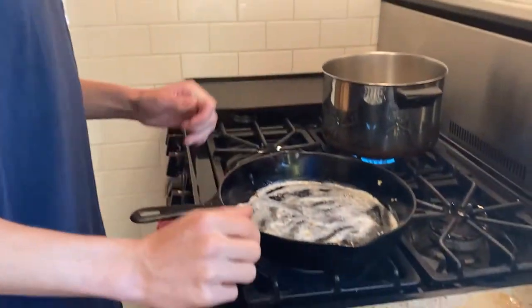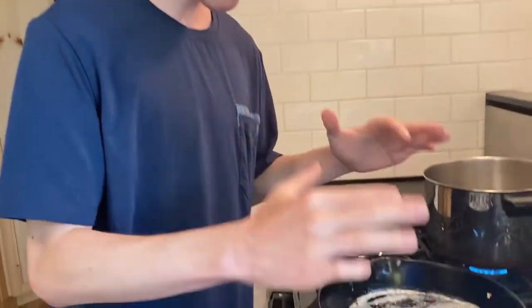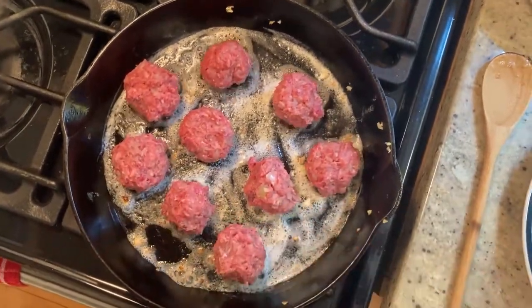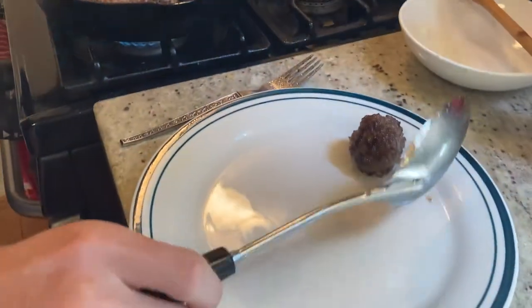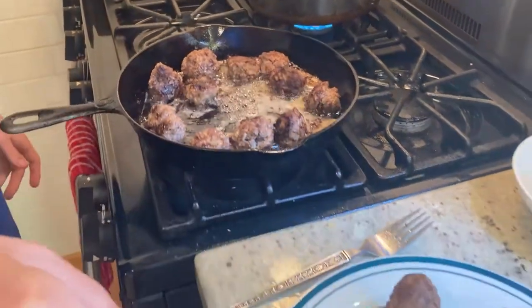We're going to cook the meatballs. Make sure you do it in the same pan, because it's that flavor that's still in there that you cannot buy — it's the flavor you cannot get anywhere else besides what you make. So we're going to put a few meatballs in. Now the meatballs look done, so we're going to take them and put them on a clean plate.